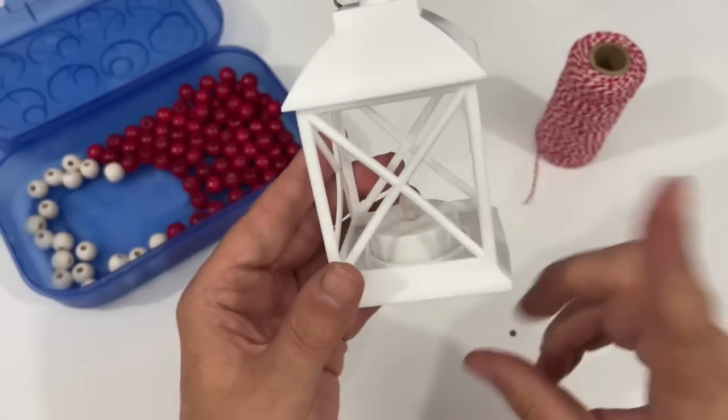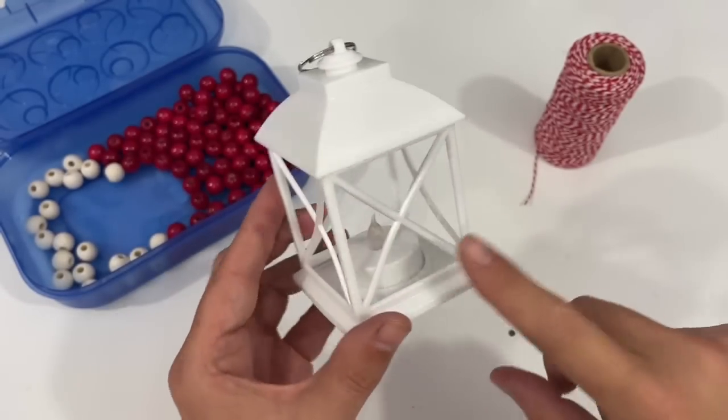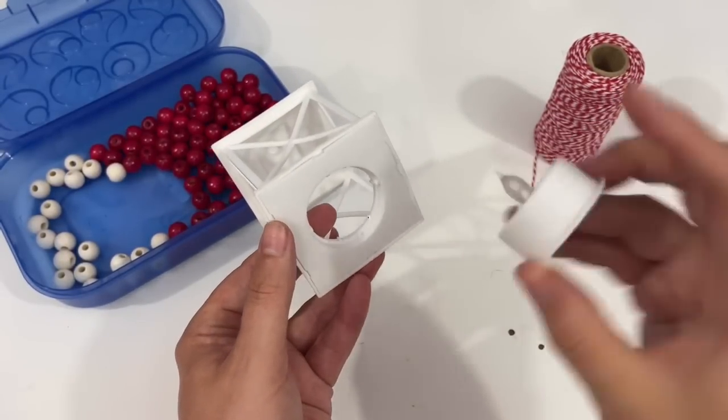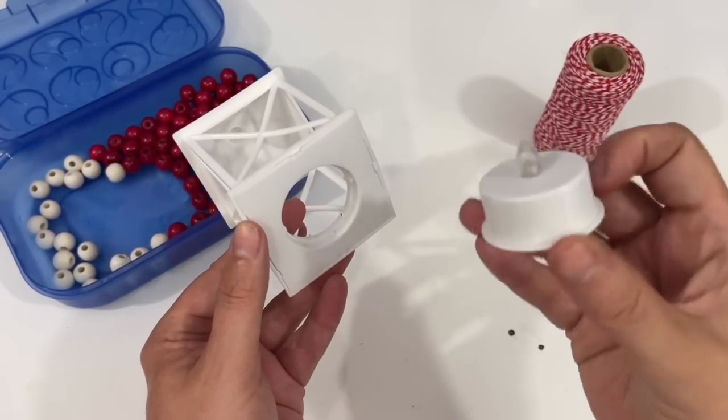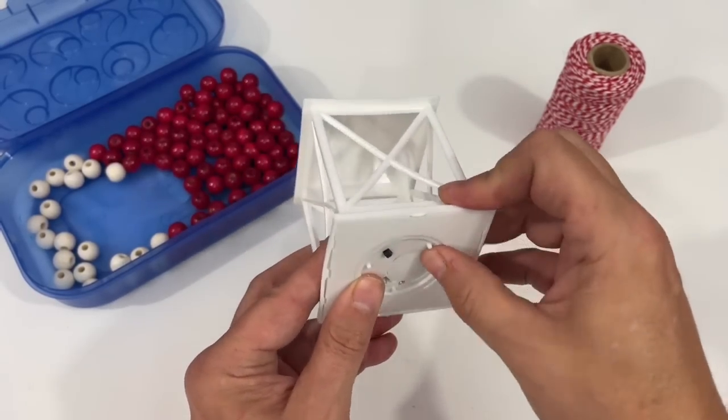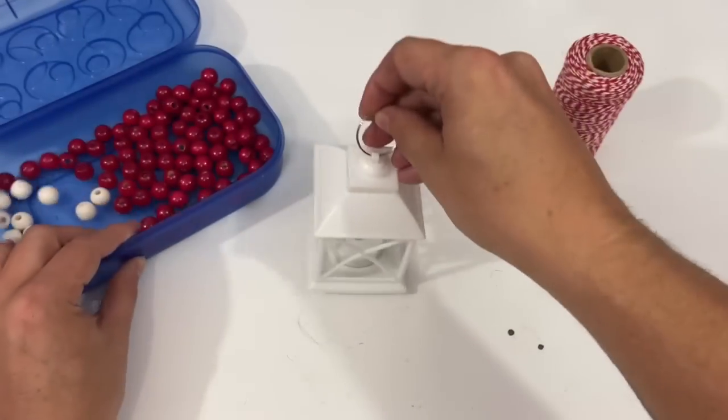For this first DIY, I'm going to use this lantern that I picked up in the home and garden section at Dollar Tree. What's so cool about this lantern is that the light is easily replaceable. If it happens to die, you can just put another battery-operated tea light in it, and you've got a great lantern.